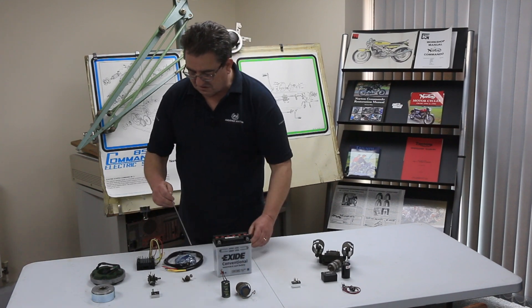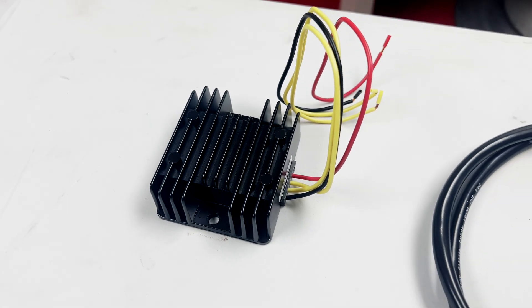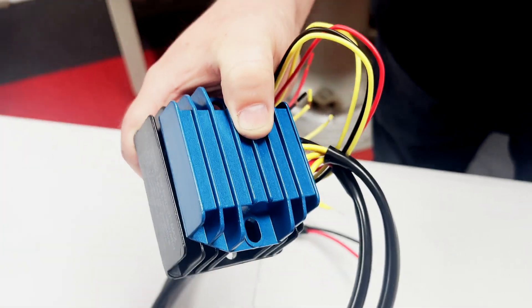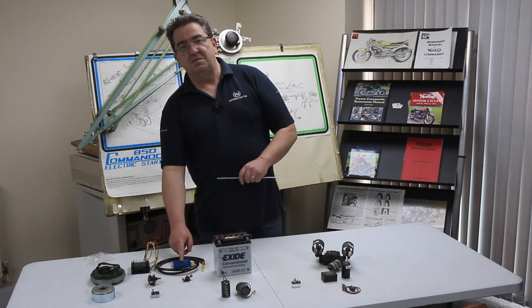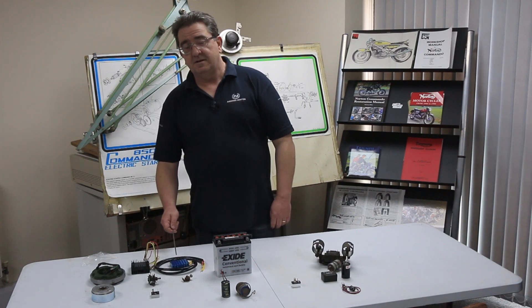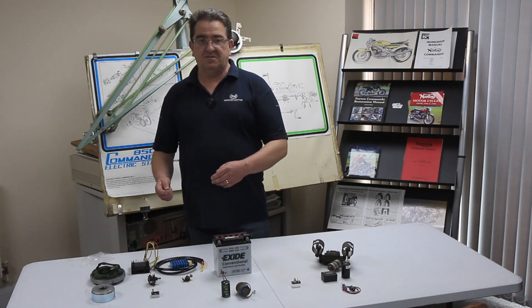This old system can be replaced in some components by using the modern rectifier-regulators. We can see the difference in size with a close-up. We've got the Podtronics version, which is single-phase, and the TriSpark, which is three-phase but will also do single-phase - you just use any two of the yellow wires, dead easy. The TriSpark is a MOSFET - more modern technology - and will hold the voltage at about 14.3 volts with a good tick-over. The Podtronics is cheaper, still keeps your battery charged, and I don't even remember the last time we had either of these returned. Modern electronics - fit and forget, does the job.